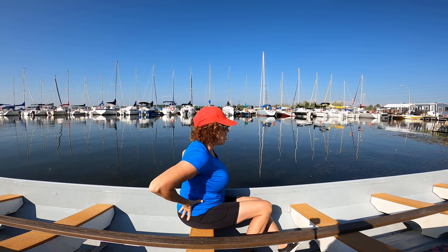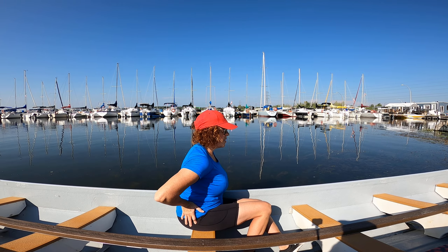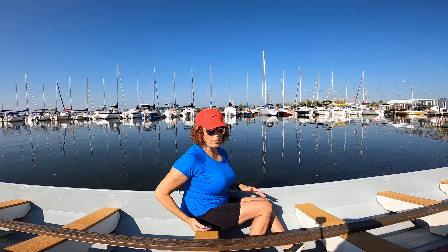Hi again paddlers and coaches. I want to talk about glute engagement and how we can help our paddlers find that when they're paddling. We aim to use our big muscles — that's the goal. The pecs, the lats, the glutes, and the hamstrings. We want to make sure those are the muscles that are working in the stroke, not the small muscles like the biceps and the triceps.